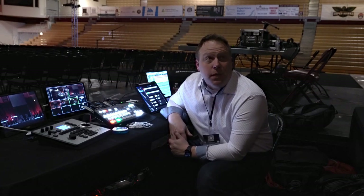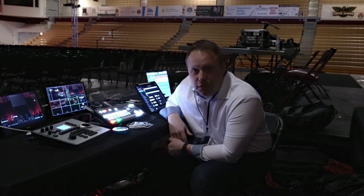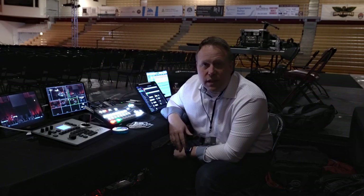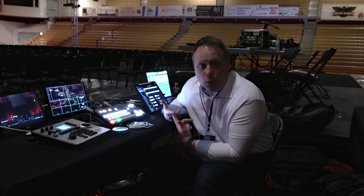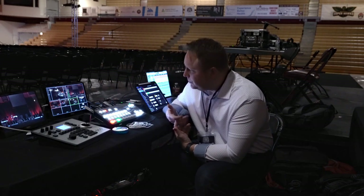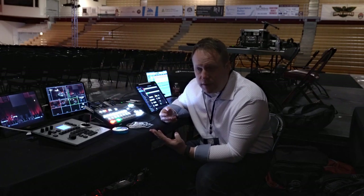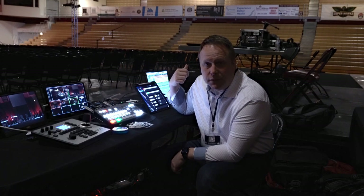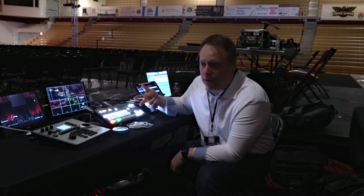Hey everyone, Ryan Scott here for churchsetup.com. I'm in the Seattle Pacific University gymnasium, which we have set up as a sanctuary and auditorium for a youth conference happening this weekend. I wanted to walk you through the setup, talk about why we did some of the things we did, and how we got all of this set up. We're running a four-camera system plus lyrics and graphics from a graphic computer, and we have to run our own graphics and videos with sound as well.